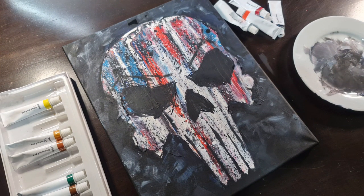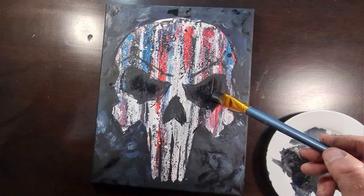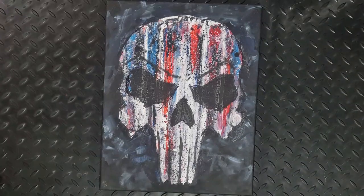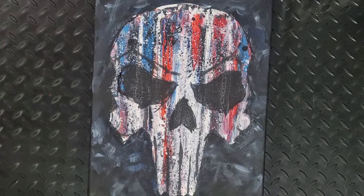You can spend as much time as you like on this to really bring out the skull bones, the forehead, and give him that real angry attitude. But what I really wanted to emphasize is just how easy it is to create something great without having to have ten years of art experience.